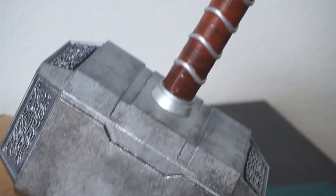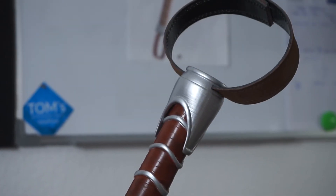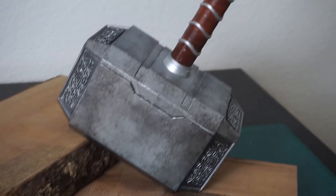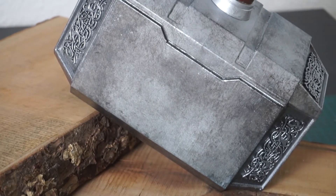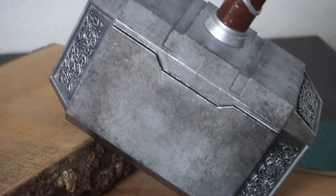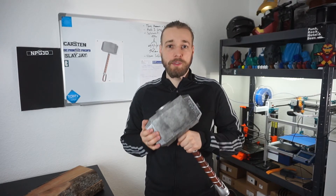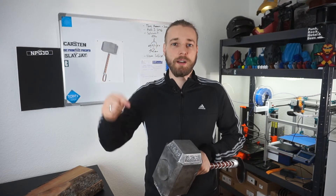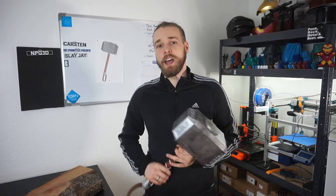Here you can see the final hammer. I really like how it turned out — I love the surface finish, the grip, and the pommel. If you want to see more details there is a time-lapse at the end of the video. If you liked this video give me a thumbs up, leave a comment below, and if you absolutely love it you can subscribe to my channel and check my Instagram and Twitter in the description. Thanks for watching, have a nice day, goodbye!